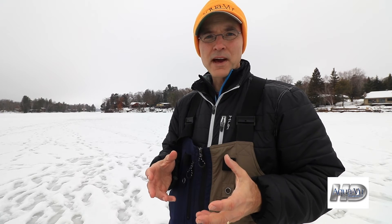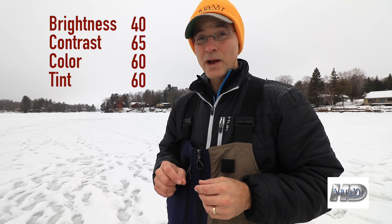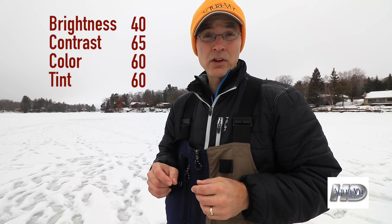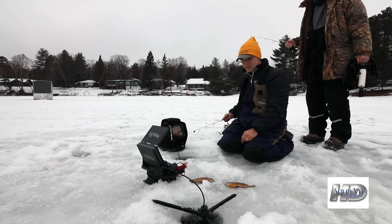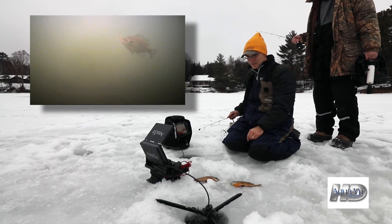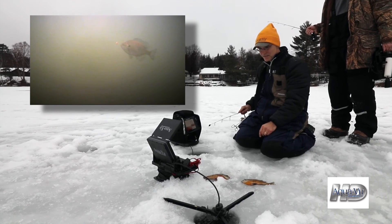What we have found is that we can enhance our daytime image by decreasing brightness while increasing contrast, color, and tint relative to the default settings. Give these settings a try the next time you're out during the day with your Aquaview HD700i.